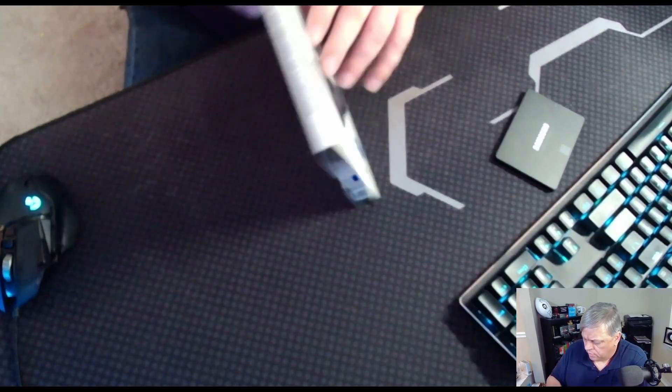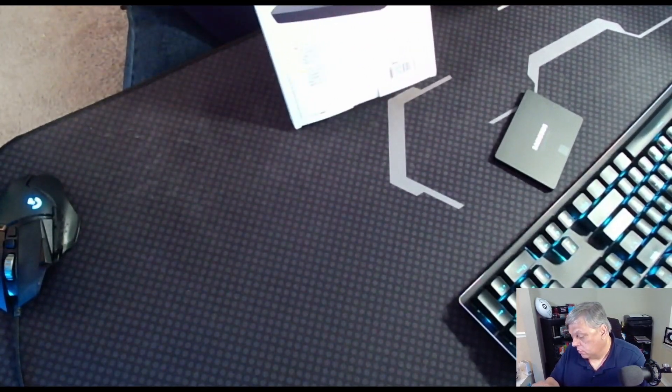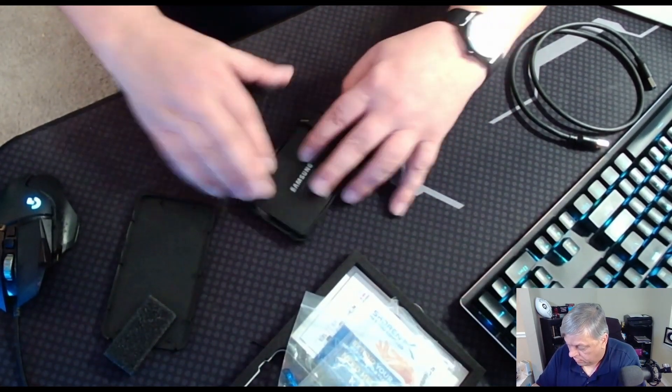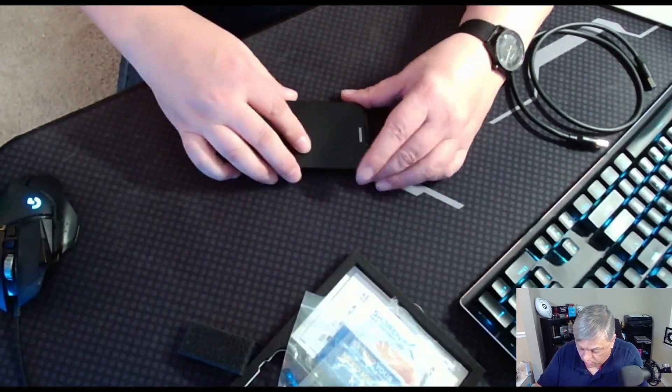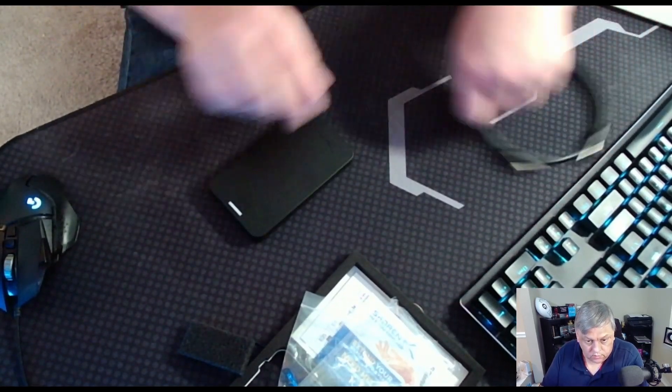It turns out there was an issue. I couldn't just go ahead and straight run the Samsung drive because the enclosure I had didn't recognize it — didn't recognize the two terabyte, didn't recognize the one terabyte, didn't recognize the 500 gig, and all I could test it with was a 256. So I ran a bunch of CrystalDiskMark and compared, and we got a little bit of an idea there.